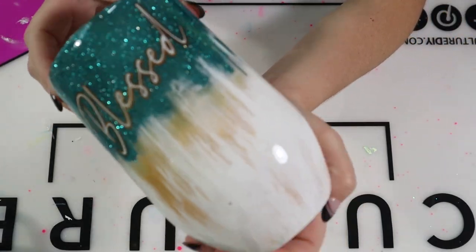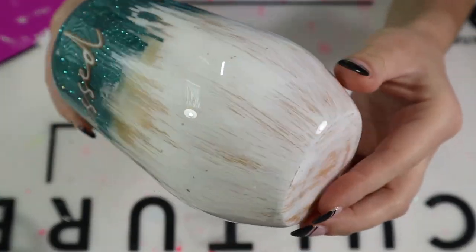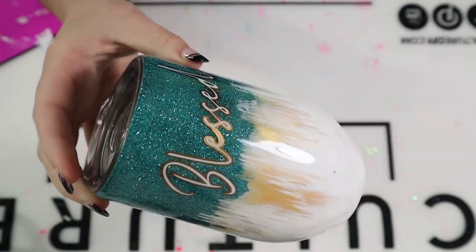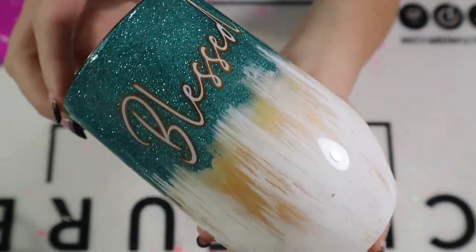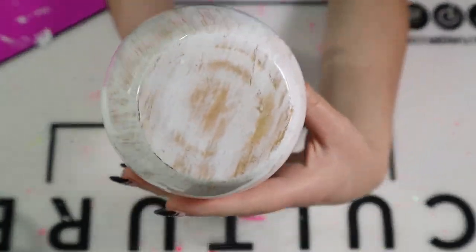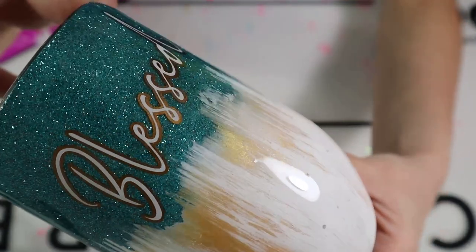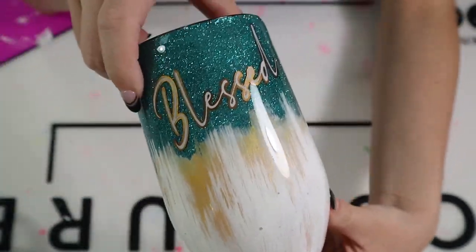Guys, this tumbler is gorgeous — look at that sparkle! I enjoyed every minute of this and I cannot wait to see what you guys come up with. Thanks so much for watching this crazy fun video. If you enjoyed it, please give it a thumbs up and don't forget to subscribe to my channel for more tumbler and craft videos. Thanks so much for watching, and I'll see y'all next time.